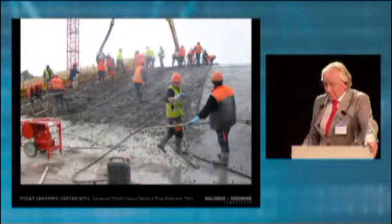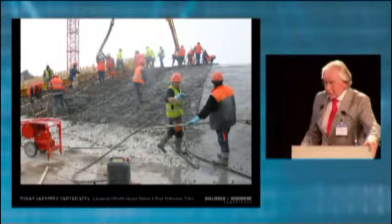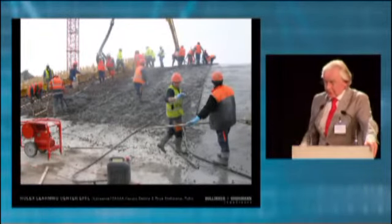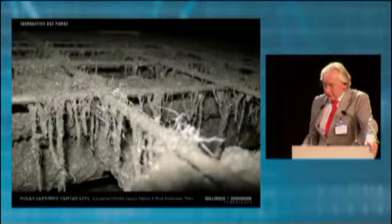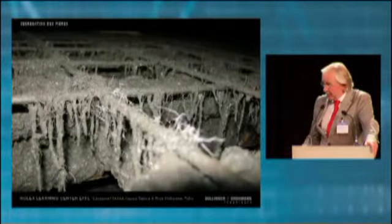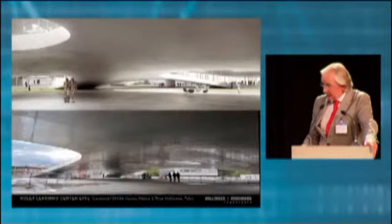Pouring the concrete was quite unique — it was a real task. Together with the company, we had to develop a certain recipe to allow the concrete to be compacted with such a high slope. We added some vinyl fibers to the concrete. This is a kind of rendering, and this is the quality we achieved at the end.